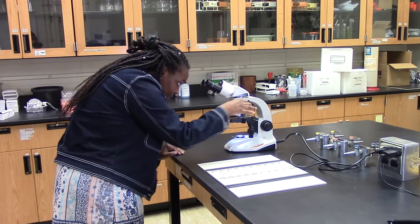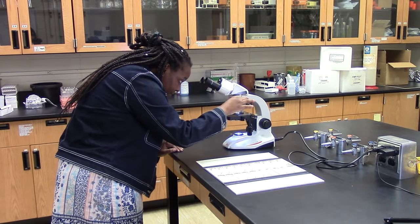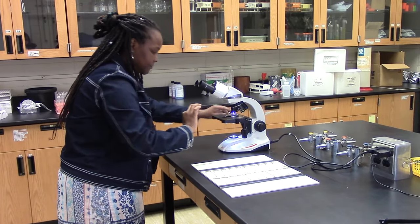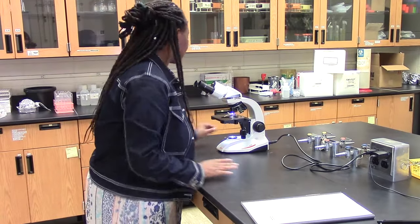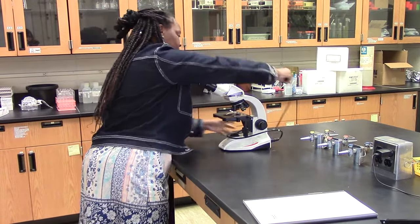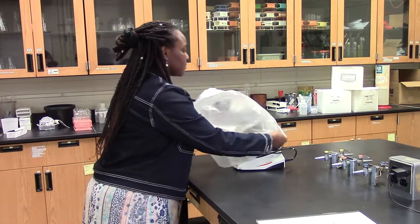The cleanup routine is very simple. Rotate your lenses to the 4x magnification. Place your slide back where you got it from and make sure you're careful handling it. Hit the off button, unplug, wrap your cord around the arm, and be careful placing your microscope back to where you got it from.